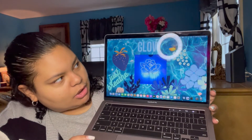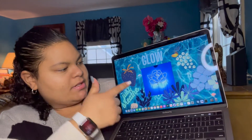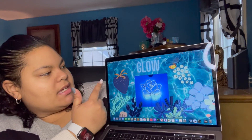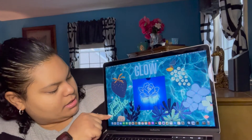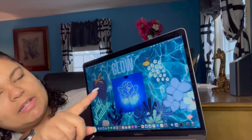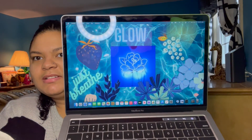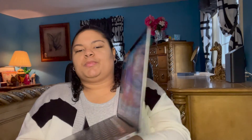So it just says 'Glow' on the top. I found two wallpapers — this wallpaper right here I believe I found off of Google Images, and the background. Then I have 'Just Breathe,' and then I have like blue fruits and flowers. It's really cute — it's like a blue purplish kind of aesthetic, mostly blue.